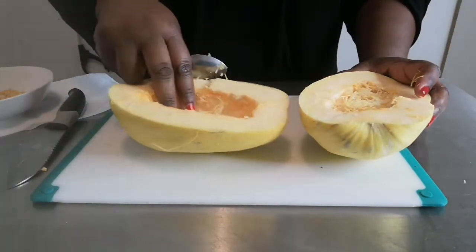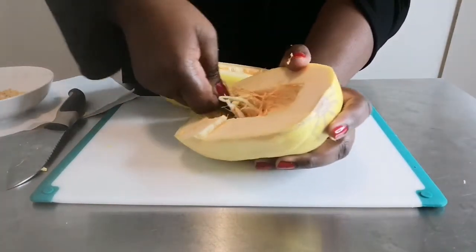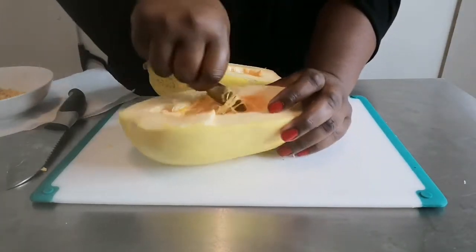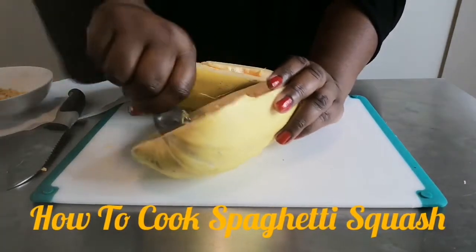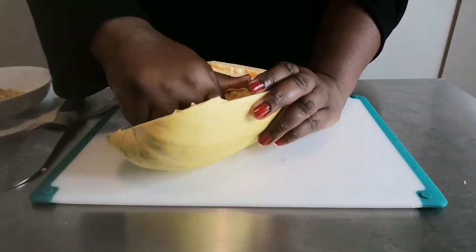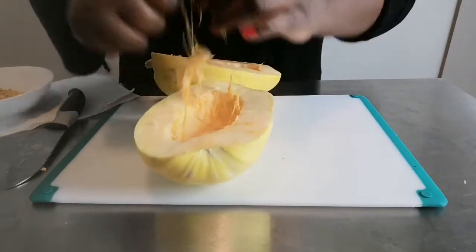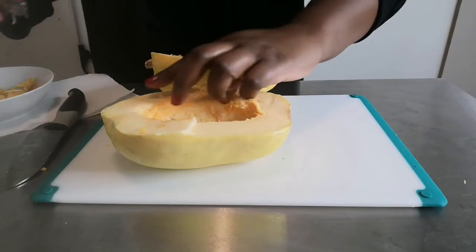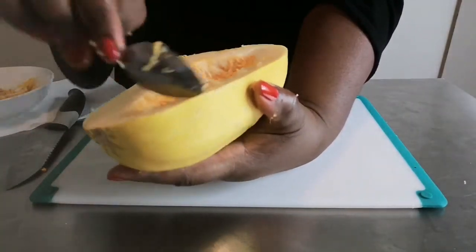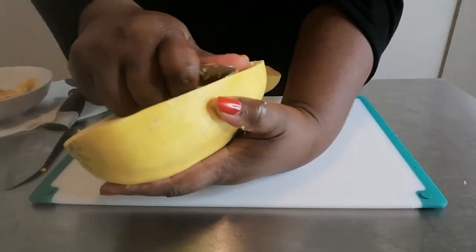Get the insides out - all you need is for the seeds to come out. I already washed my squash, so it's all nice and ready. I have my oven pre-heated at 400 degrees. Let's get some more of those seeds out and this is good to go.